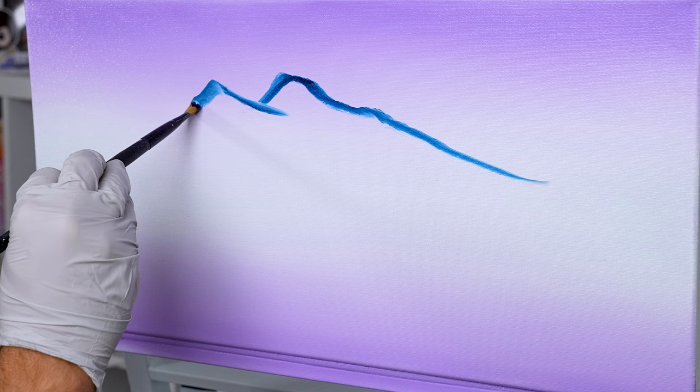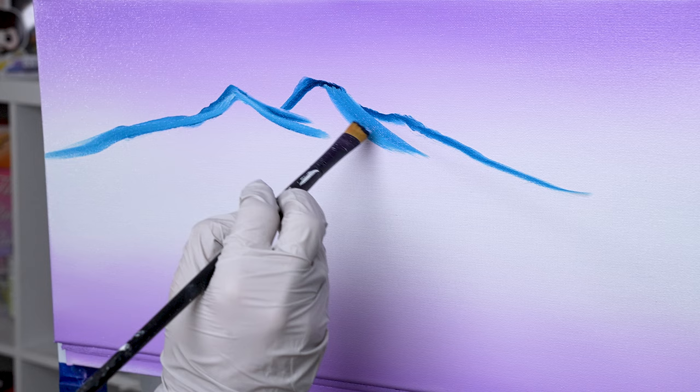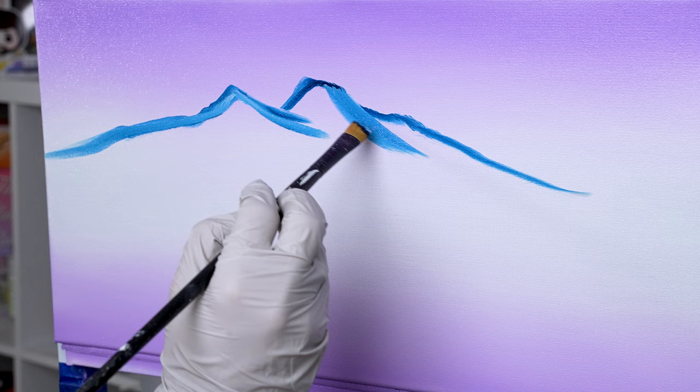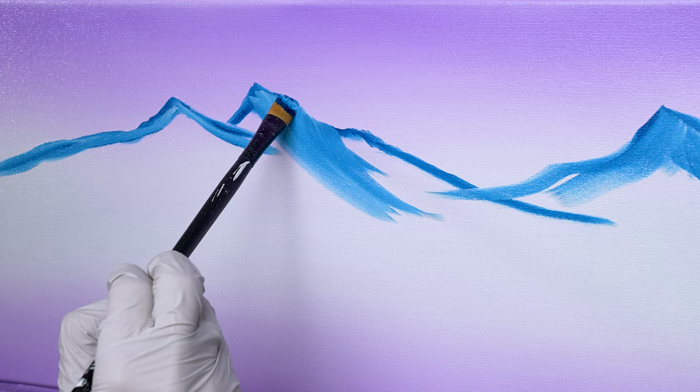Many of you aren't used to using an angle shader. But if you struggle making mountains with a palette knife, an angle shader is a must-have brush in your toolbox. That brush has a 45-degree cut on the bristles, making it easy to chisel the outside edge of your mountains. Whether you're right-handed or left-handed, just flip the brush in the direction you want to fade your mountain — it's super simple. All you need to do is shake your hand a little bit.